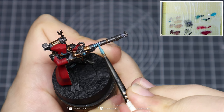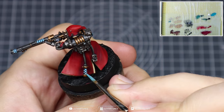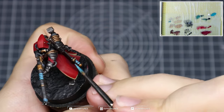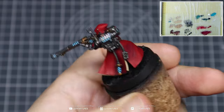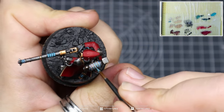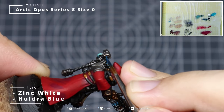Mix some Zinc White in with your Huldra Blue and apply that over the Zinc White. This gives a brighter, more saturated, more intense color than if applied over Huldra Blue alone — adding an additional bit of pop color and slight variation across the model, making everything look a lot more interesting.